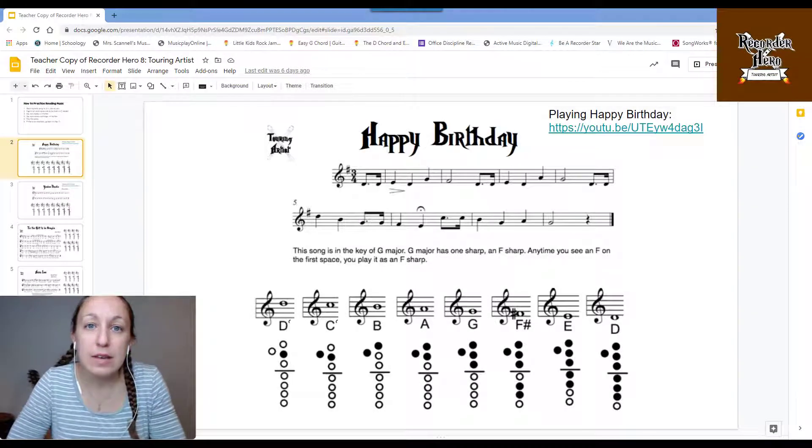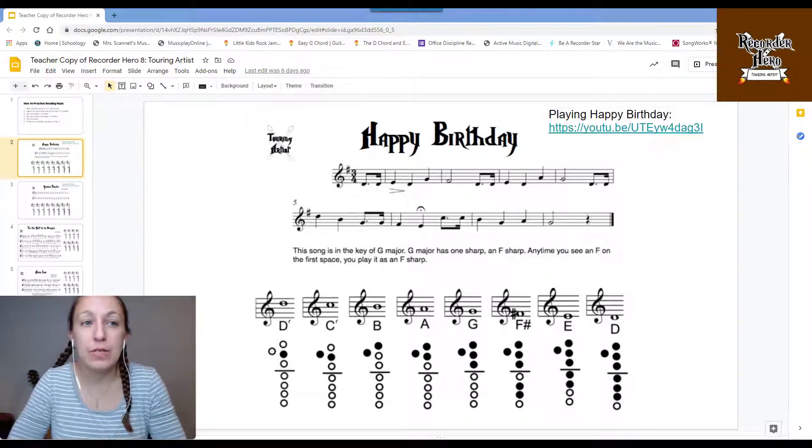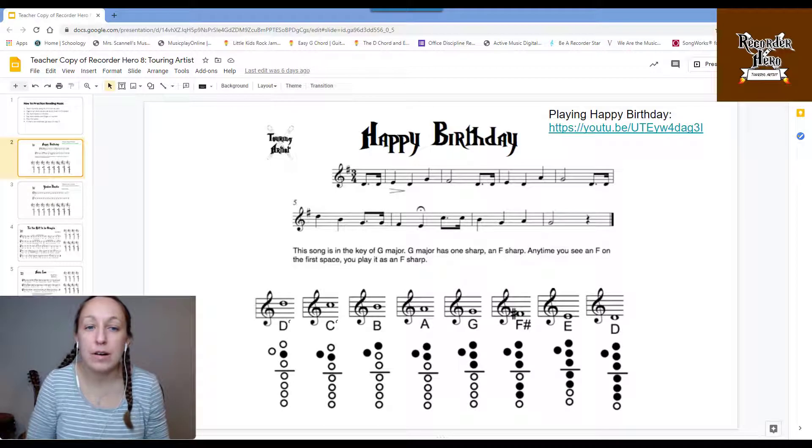Hi everyone! Mrs. Scannell here. Welcome to your play-along video for Level 8 Recorder Hero Touring Artist.